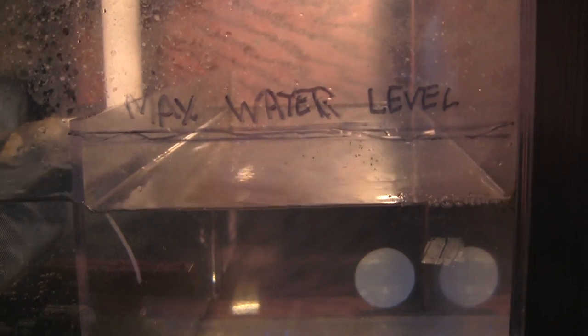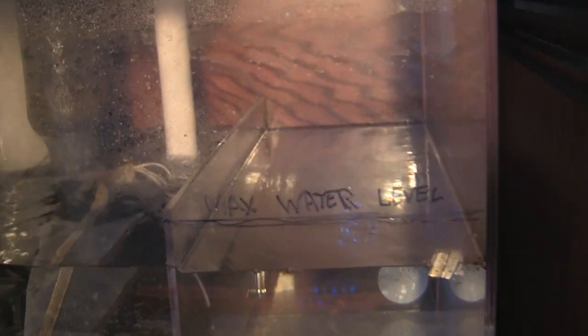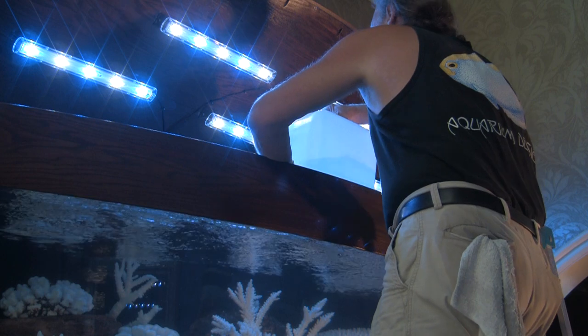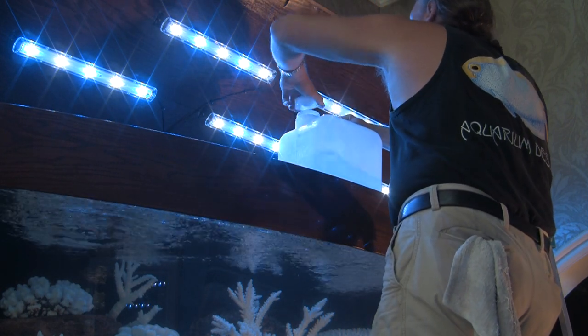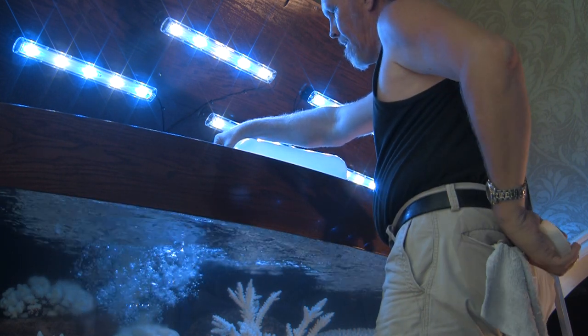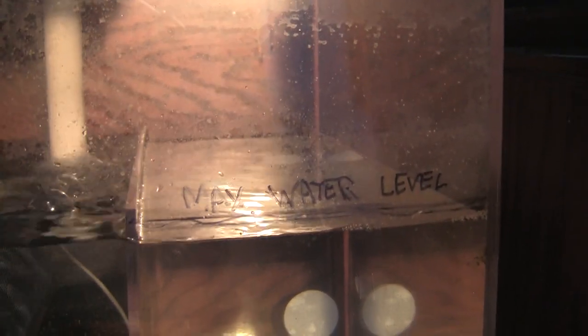It's now time to check the water level in the sump. You can see the line that we've drawn, and the water level is about an inch below, so we'll need to add some fresh water back into the system to compensate for evaporation. That replacement water comes from a five-gallon jug of reverse osmosis water placed alongside the tank for the homeowner's use as needed. We'll double-check the water level — and we're within a quarter of an inch.